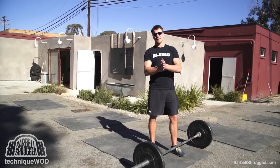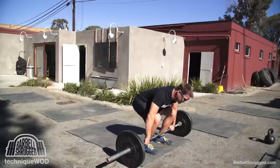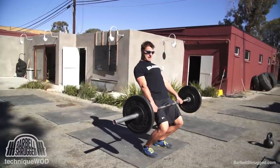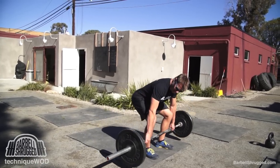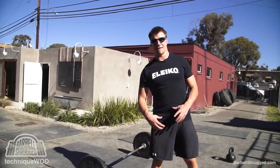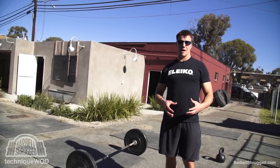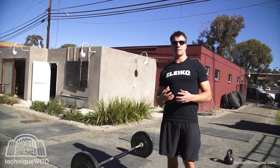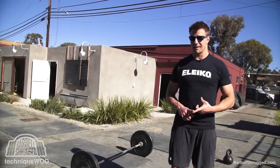Another thing people tend to do when deadlifting — they get to a certain point, can't finish, then lean back and slide their knees under to use their quads to get up. That can be a compensation for weak glutes: your stronger quads try to take over because your glutes can't do their job. It's quads, hamstrings, glutes, and adductors — all the big muscles in your legs — working together to finish the movement, but the glutes aren't doing their part.